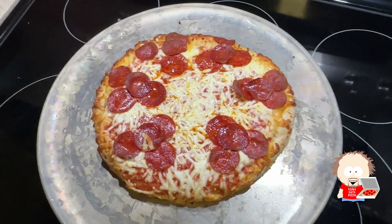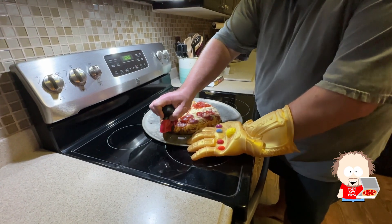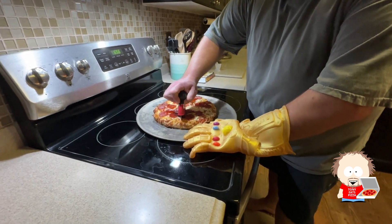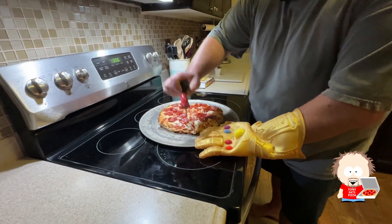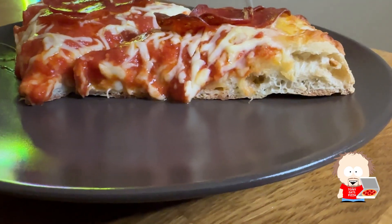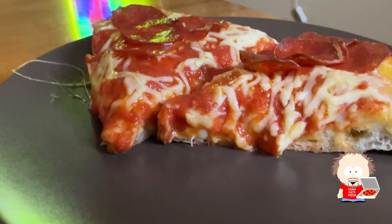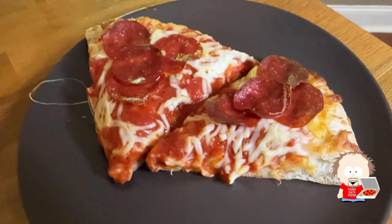There's a reason why DiGiorno's is the number one seller. Look how thick that is — it comes out so high on my pizza cutter. There's a decent amount of sauce on there too; I can see the sauce coming out. It could use a little more cheese, but there's a good amount of sauce. Look at that thickness — nice rising crust and good amount of sauce. Can't wait to try this pizza out.